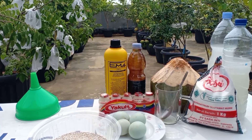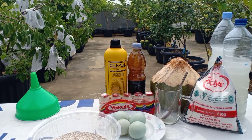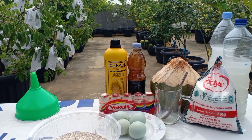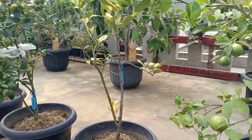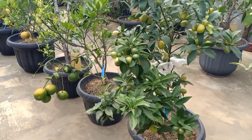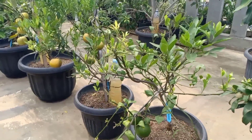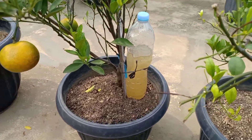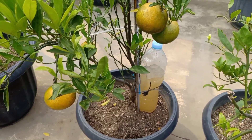Manfaat dari POC telur ini sudah tidak diragukan lagi, karena kita sudah menggunakannya sudah sangat lama. Di sini pun kita bisa lihat bukti di lapangan yang kita gunakan selama ini. Yang kita berikan pada tanaman fase generatif atau pembuahan, dan kita gunakan menggunakan sistem impus.